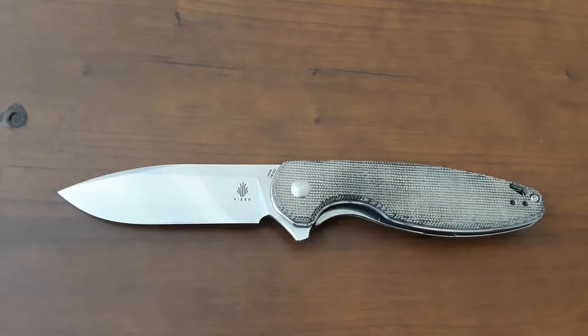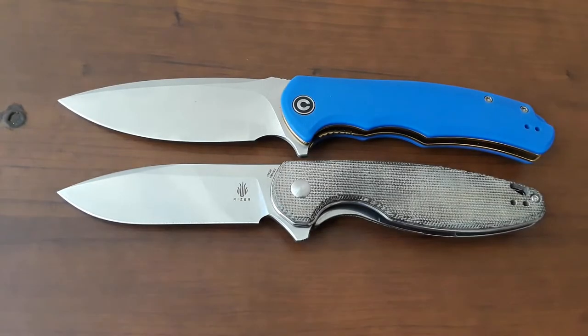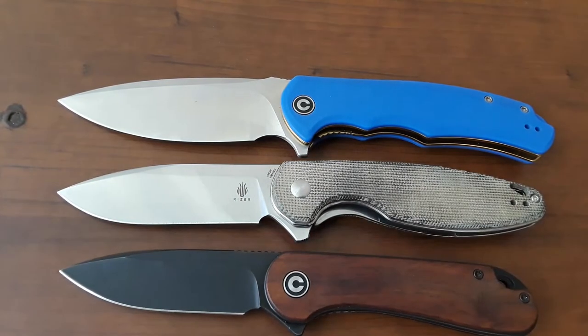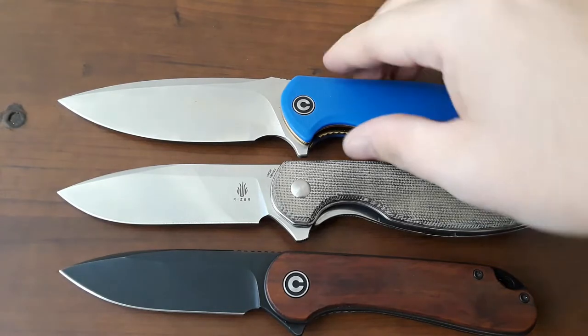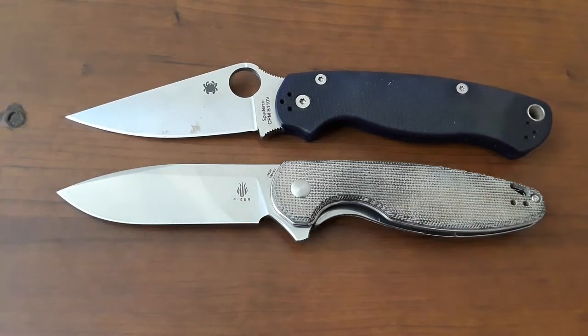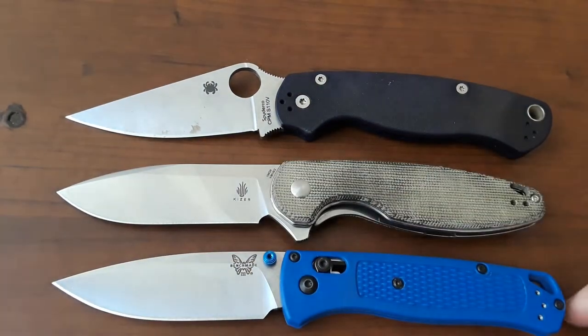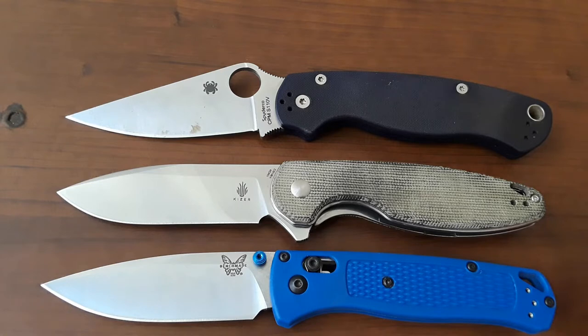Let's compare against our Civivis — the Praxis and Elementum — it's kind of an in-between size. Let's get out our EM2 and our Bugout. Very similar in size to the Bugout. Actually, I think the Bugout is a pretty good comparison for this knife.